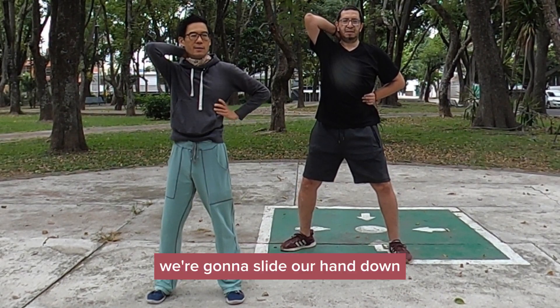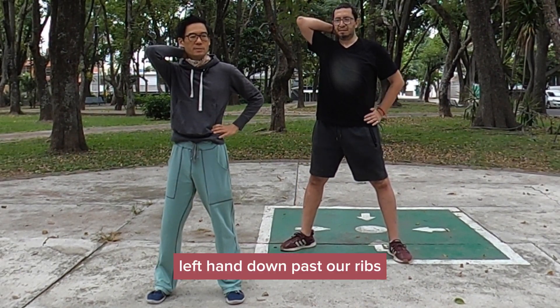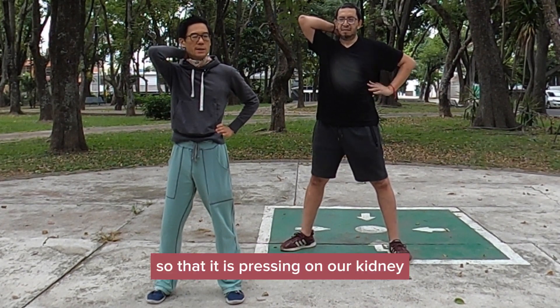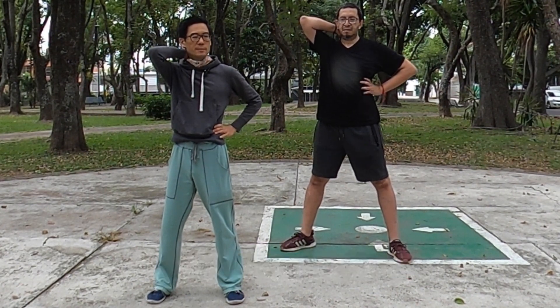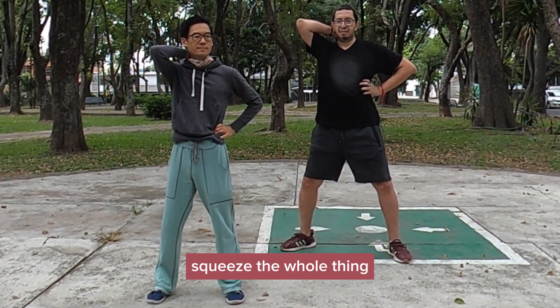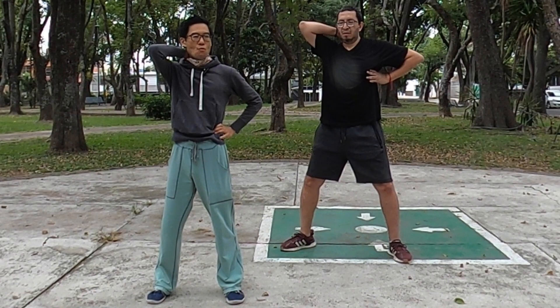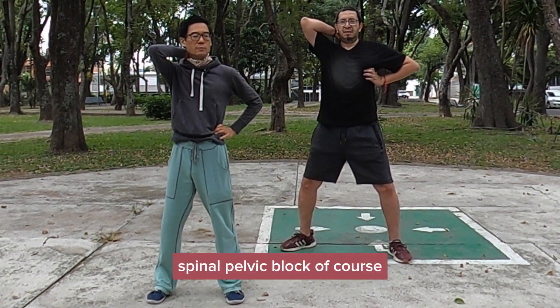We're going to slide our hand down, left hand down past our ribs. Reach with our thumb so that it is pressing on our kidney. Squeeze the whole thing. Breathe in with your mouth. Spinal pelvic block.